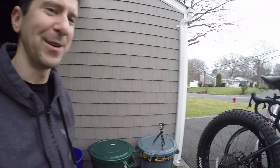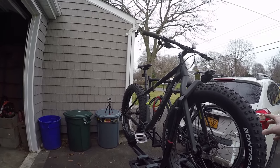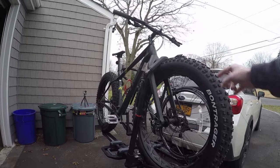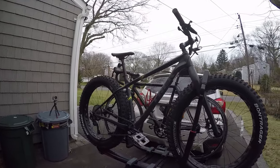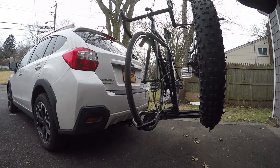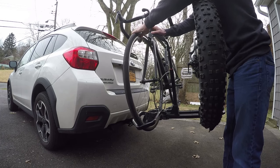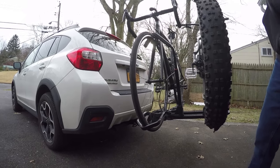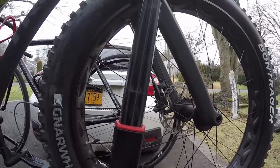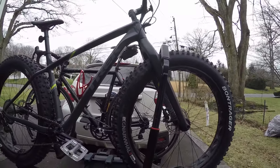Another thing that bothers me a little about the rack — not that it's been a problem yet — is that it has a lot of flex. It's only rated for a 35-pound bike, and this Trek Farley 5 in the large is probably around 33 or 34 pounds, but just look how much it moves. I wish it were a little sturdier. The final thing that really bothers me the most is how difficult it can be to operate these hooks — you really gotta push down so hard to unlock the bike. That might be because there's some sand in here. Also, the coating is all scratched up already and the rack is maybe six months old.